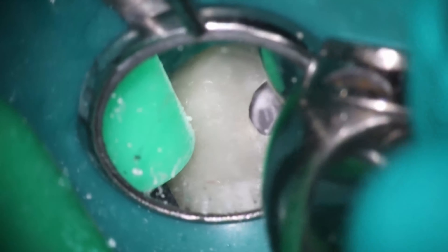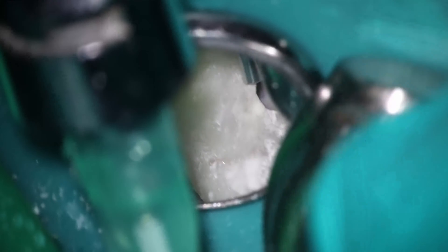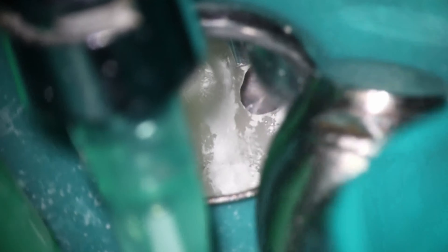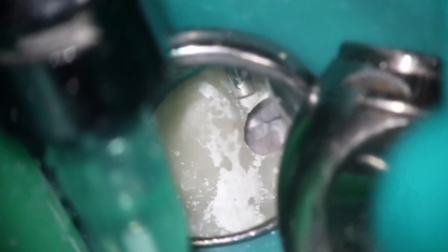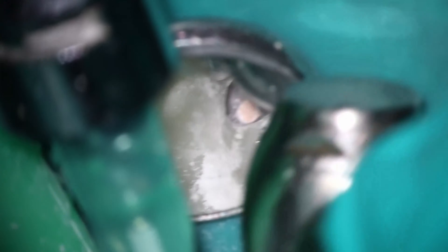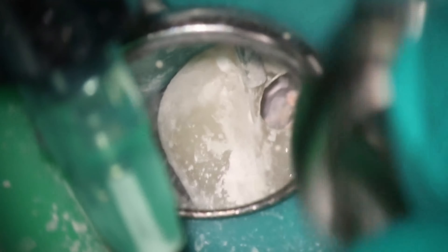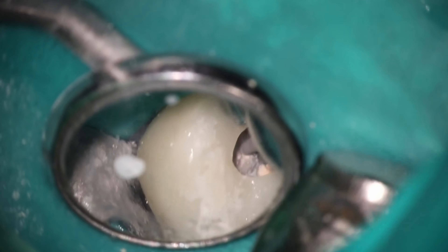Once we're down about three, four, maybe five millimeters, I'm going to switch over to the workhorse. I use it without any water because composite makes such a different color dust than dentin does. This allows me to be very conservative in how much I remove, because I only want to remove the existing composite — I don't really want to remove any tooth structure at all once I have to go after MB2 or something like that. You'll see I'm hitting the gutta percha a little bit — that's totally fine.